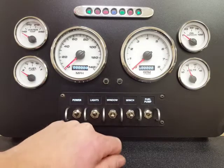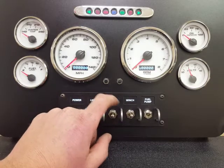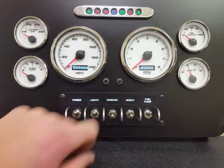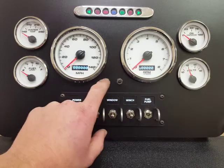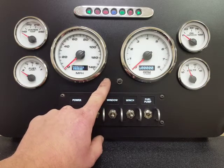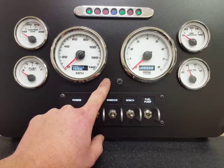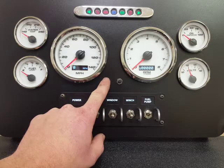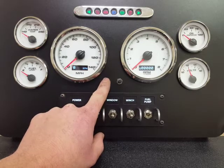Let's first go through the speedometer. We have some really cool features, so let's go through our new OLED screens — that gives us a lot of features for the money. Here we're going to start with our main odometer, trip odometer, and service mileage, so you can set that to change your oil, rotate your tires, whatever you'd like. You can also scroll to the current vehicle speed in miles per hour and kilometers per hour.